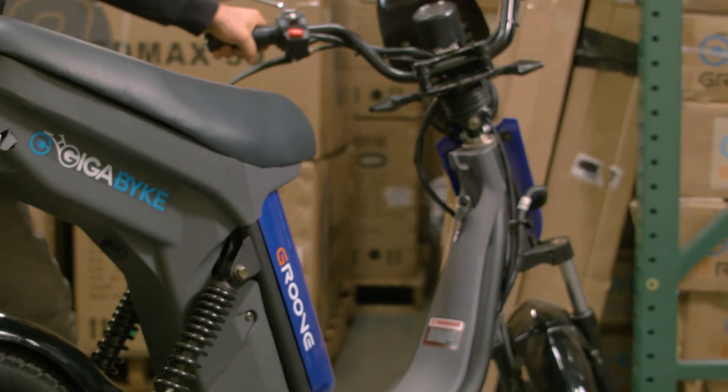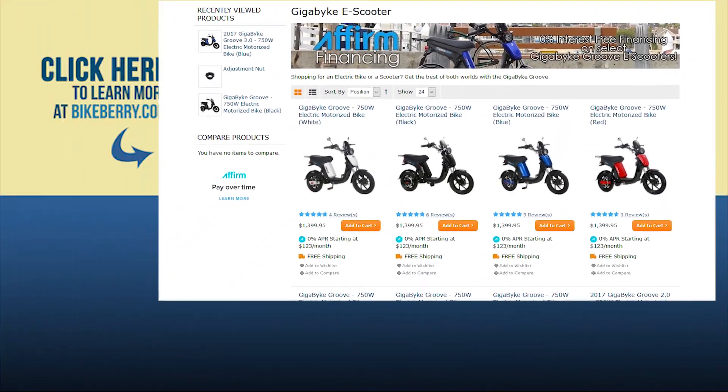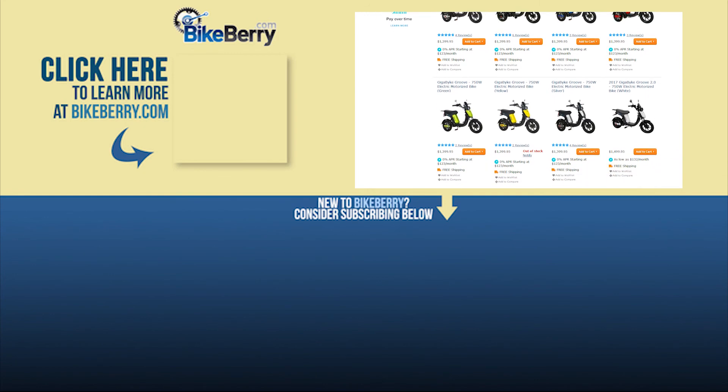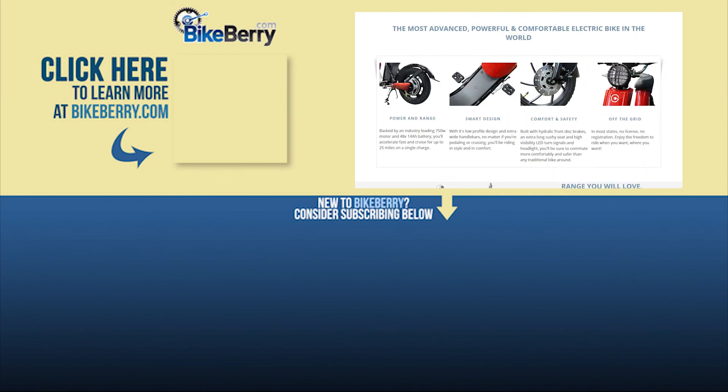Congratulations! You're all set for more adventures on your Gigabike. If you're interested in purchasing a Gigabike or any parts, check the link in the bio. If you're interested in learning more about electric bikes, check out our other videos and reviews. Thanks for watching and enjoy the ride!